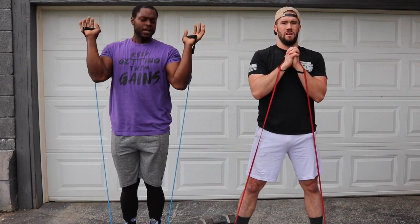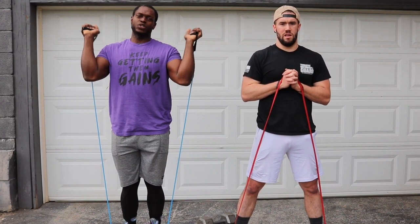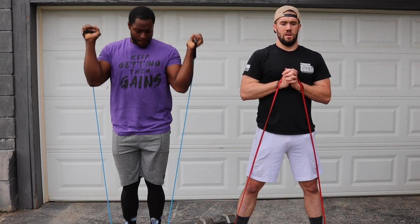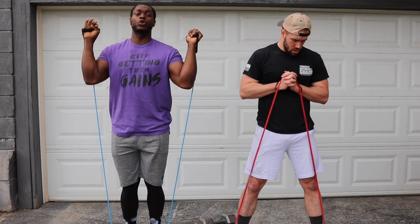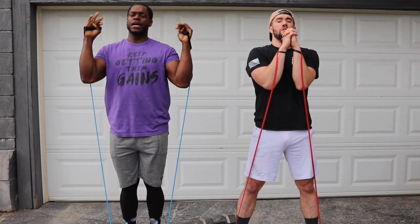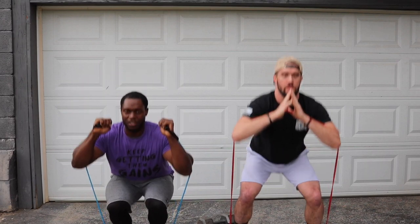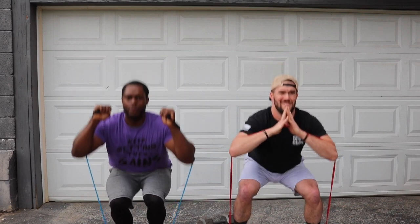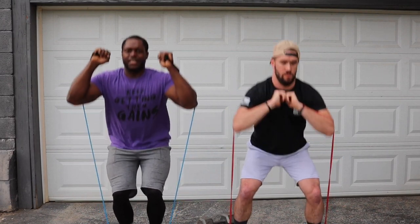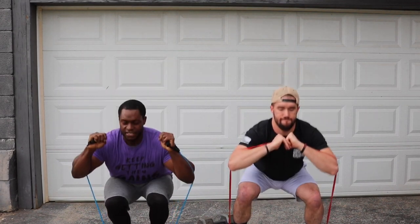When you're doing this, don't cheat yourself. Make sure you have tension. If you don't have tension, you might as well just do body weight. Make sure you have some type of tension so you're really going to feel it. Three, two, let's go. One, two — the weight is all in my heels — four, five, six, seven, eight, nine. Stand all the way up, ten. Let's get it back down.